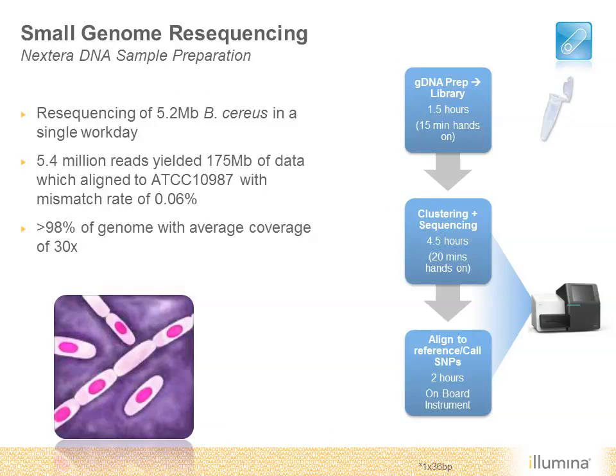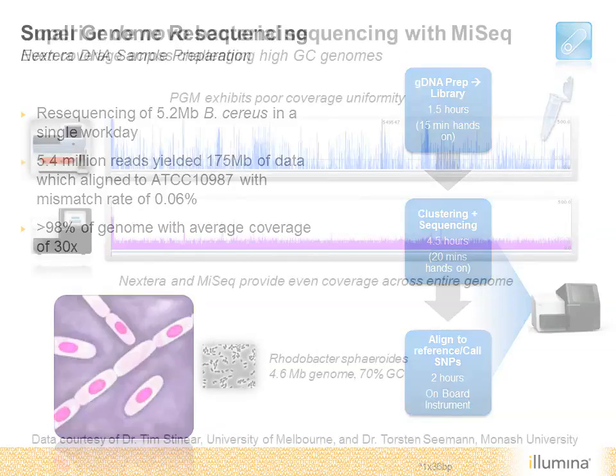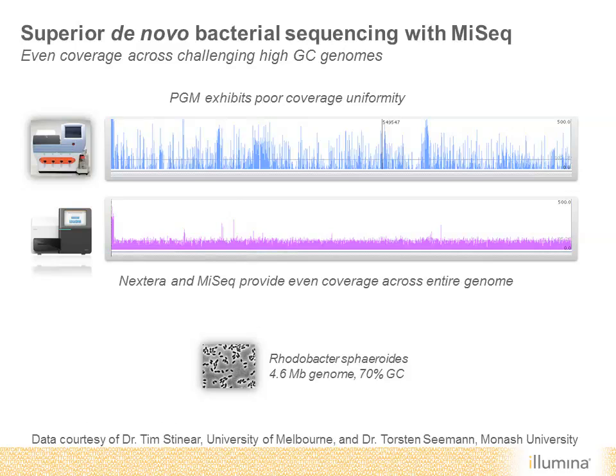Another example presented by Dr. Tim Sinear in a recent webinar highlights the excellent performance of Nextera and MiSeq for challenging genomes. They used Nextera and MiSeq to sequence the high GC genome of Rotobacter. You can see the even coverage across the genome achieved with the MiSeq system, in stark contrast to the poor coverage uniformity from the Ion Torrent PGM. A recording of this webinar is available at Illumina.com if you'd like to listen to this comparison of the two benchtop systems in a bacterial research lab.